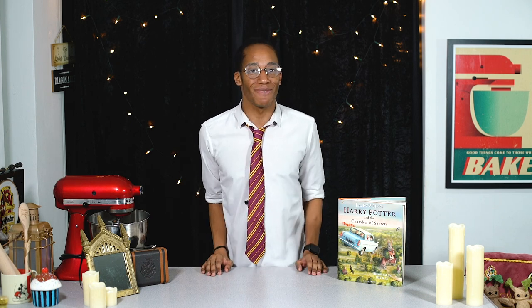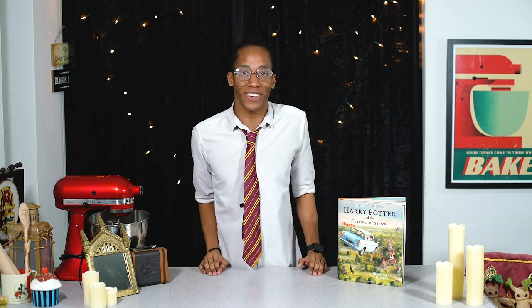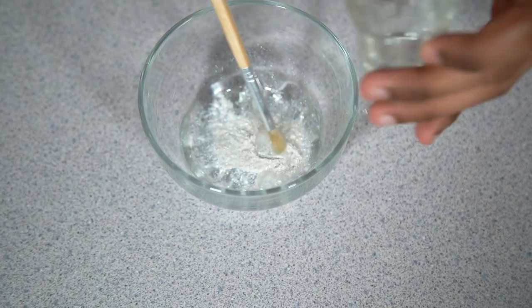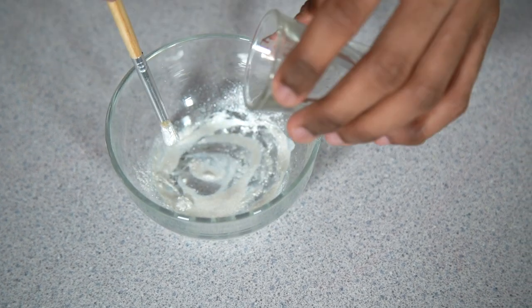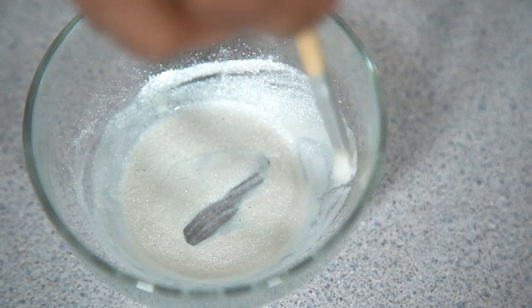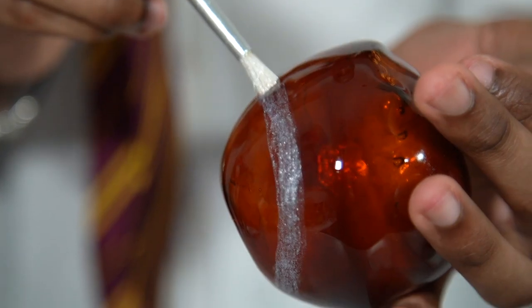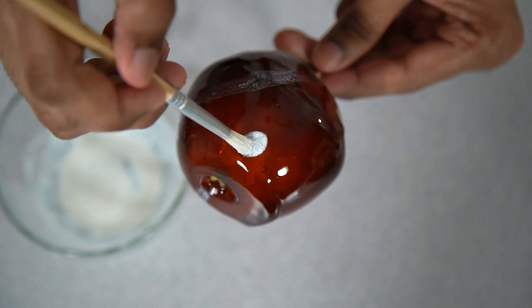Now our candy apples are ready and we're moving on to the final decorations — this is the step that will really transform them into quidditch apples. We'll do our bludgers first as they are nice and simple. We're going to make some silver paint using silver luster dust and some mixing alcohol. Mix it around until you get a nice even colour, then paint some swirls and circle details on top of the candy apples. Place these to one side to dry.